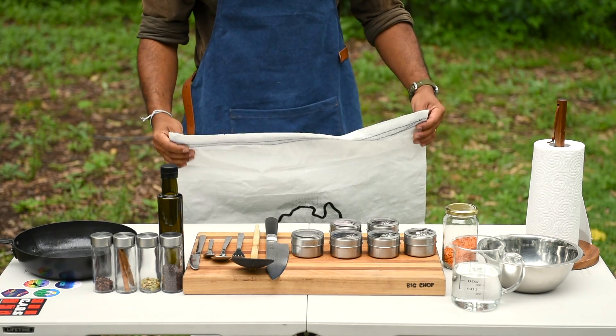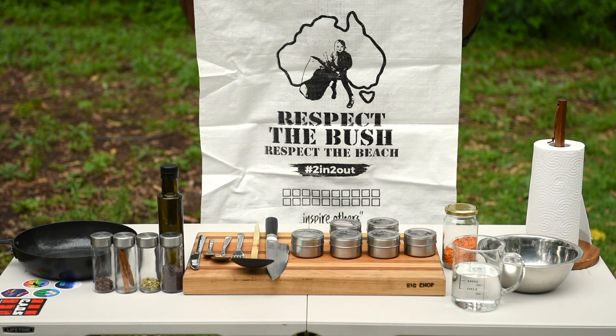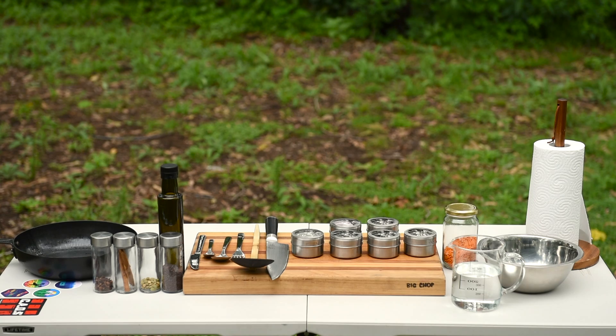Also a quick note: keep a garbage bag with you at all times. Never leave anything behind — can't really stress this enough. Please, you gotta keep the tracks and the bush clean.